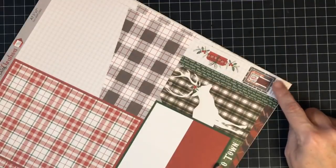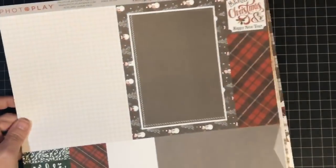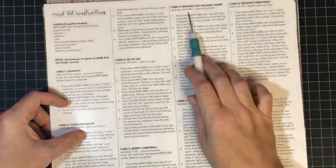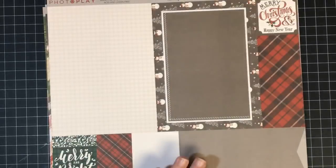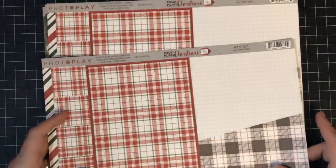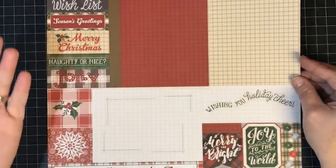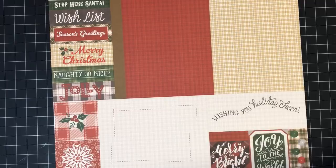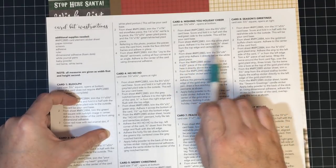Right down here in the corner is an example of the card made from this page. Notice the front and the back - both sides make a card. If you look on the back, we can go right to card number six, called 'Wishing You Holiday Cheer,' and it says 'From Sheet MPC 2883.' So that's the sheet I'm going to get. Here is 2883, and you get multiples because you can make multiple cards with them. Then it tells me: trim the eight and a half by five and a half card base, score and fold in half, red and green side to the outside. This will be your card base. Super easy.